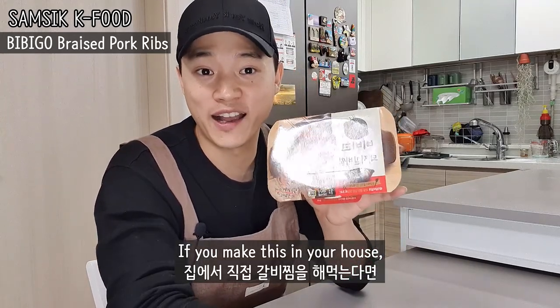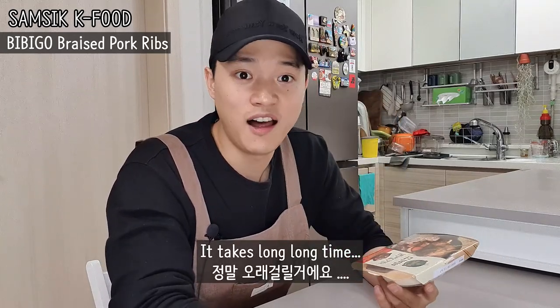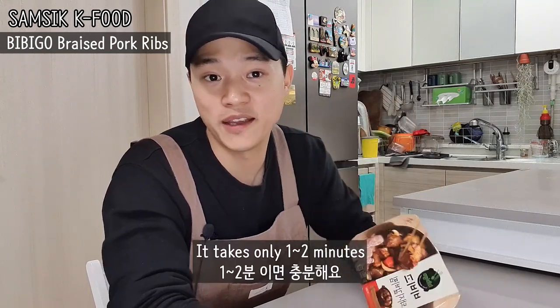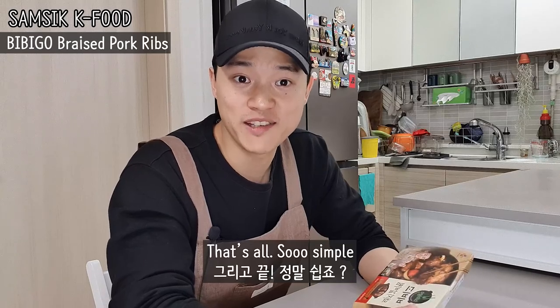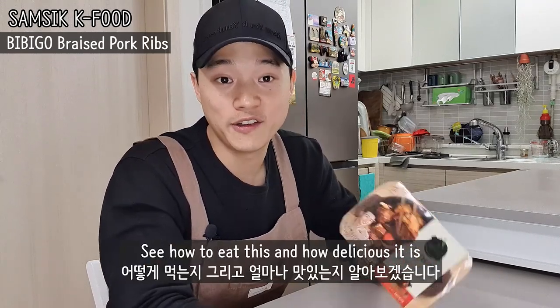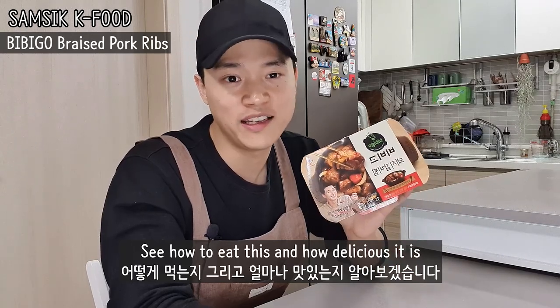If you're making this in your house, it takes a long, long time. But with this, it takes only about one or two minutes. That's all. So simple, right?